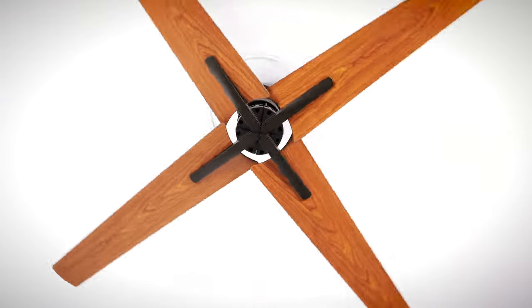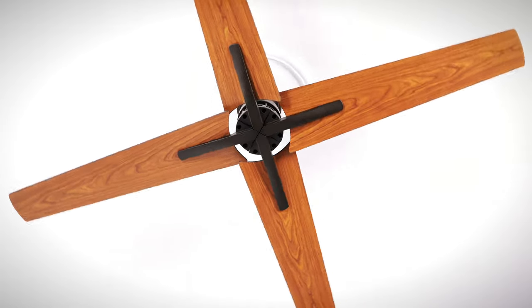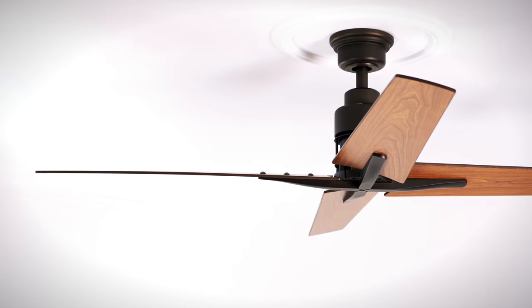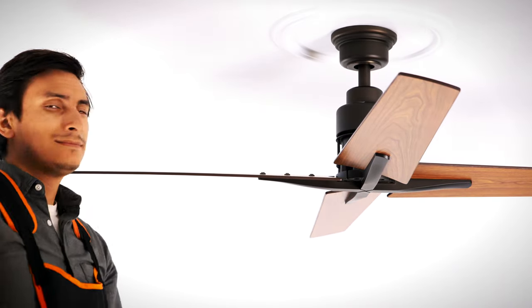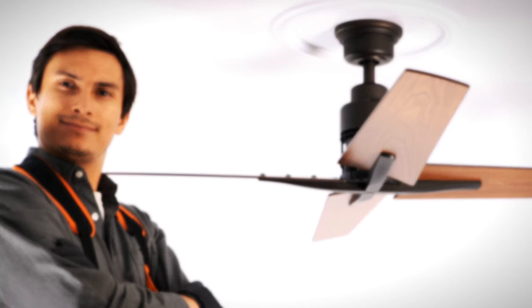Congratulations! You are now ready to use your brand new ceiling fan. For technical support and assistance, please call the customer service number in your owner's manual.